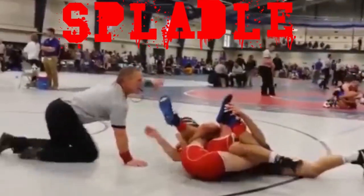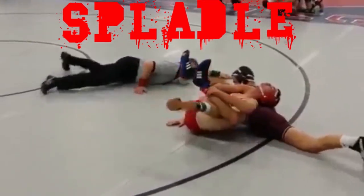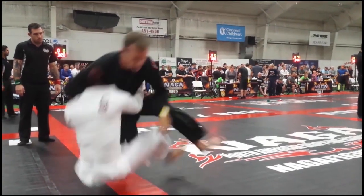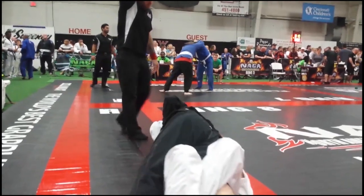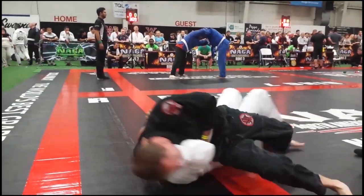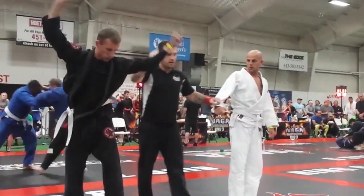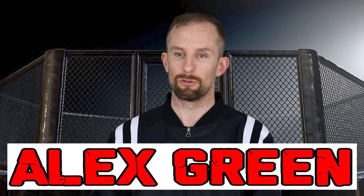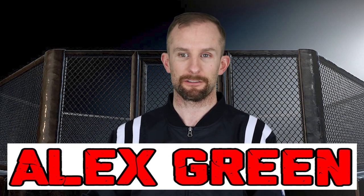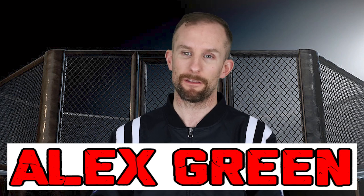Hi guys! What's up dudes? This is video number 41 in the series I'm doing on high school wrestling rules. Hope you enjoyed that little opening segment, and especially the last clip of yours truly winning a grappling tournament a couple years ago in Cincinnati. And as you saw by the thumbnail, this video is on tap outs.